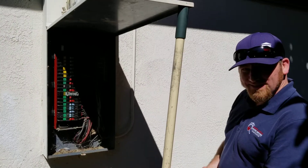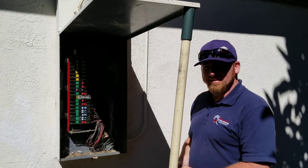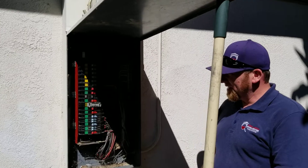I'm out here with Mike down in Sacramento on that same house. He was up there on that shake roof and looks like, Mike, you're at the main electrical panel here. What are you looking at here at the main electrical panel?